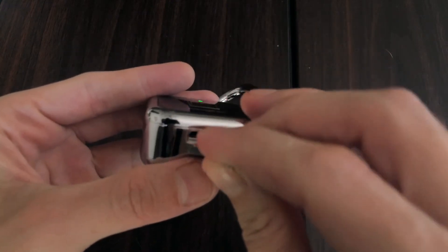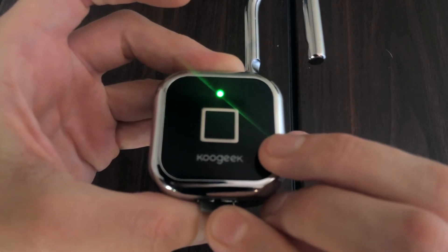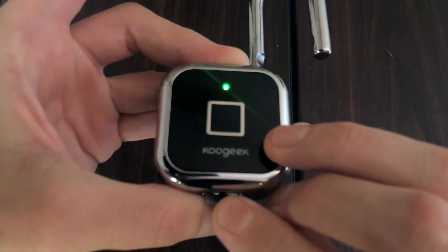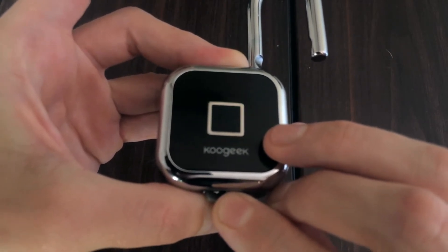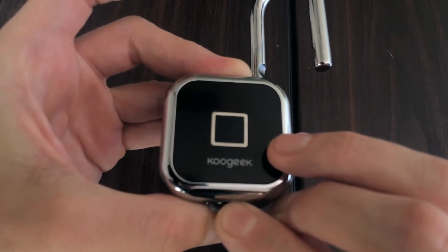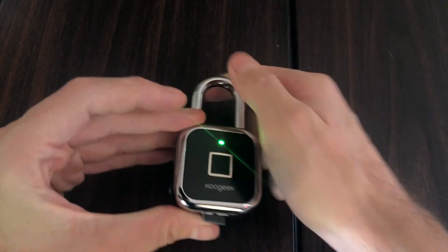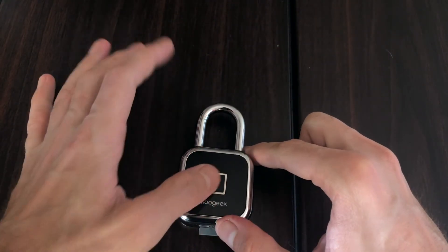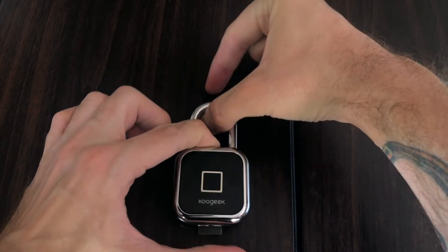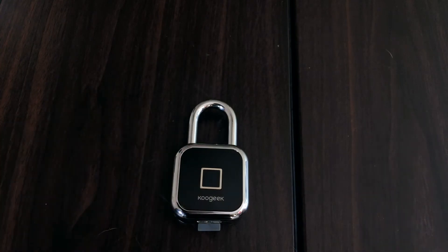Now if we want to remove all of the fingerprints from the device, this would be what I'm calling a hard reset. We'll insert the pin for eight seconds until we get the rapid flash. We'll get another flash there and all of the fingerprints have in fact been removed from the device.